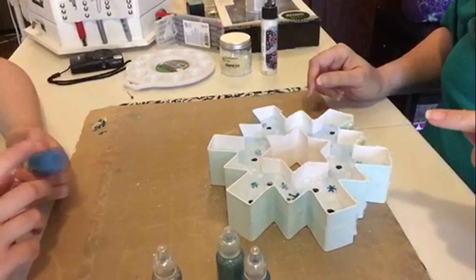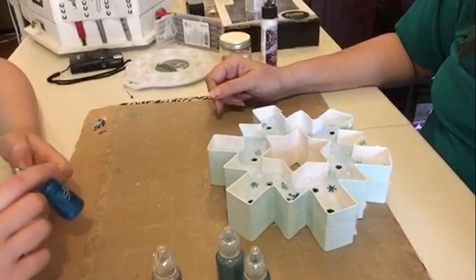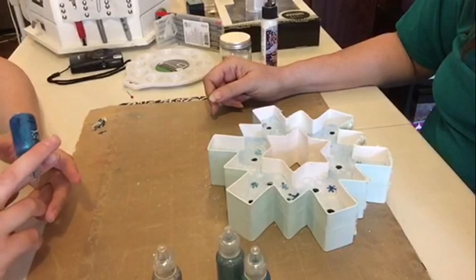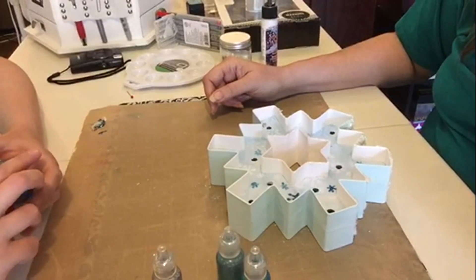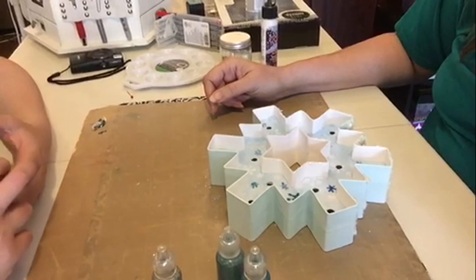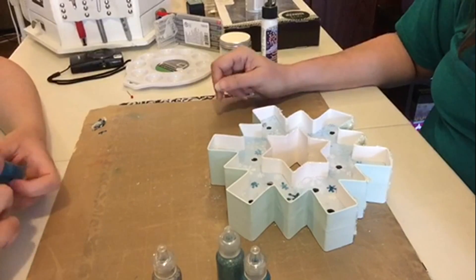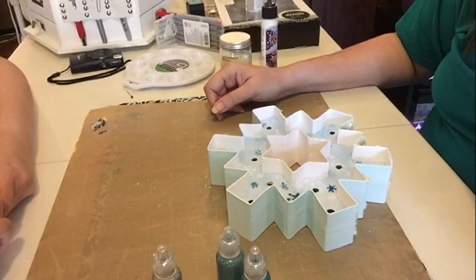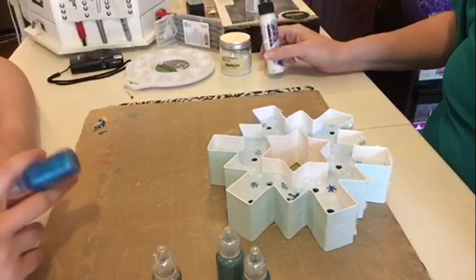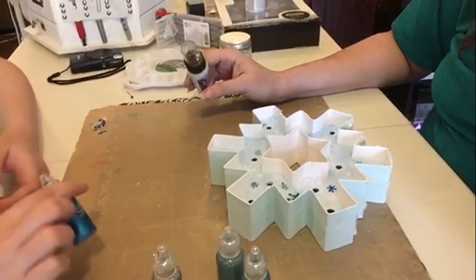Let's just... I really kind of like that around the center. Me too. What else can we do to it? I was going to use the snow rider on it, but I don't know where I'd put the snow rider.